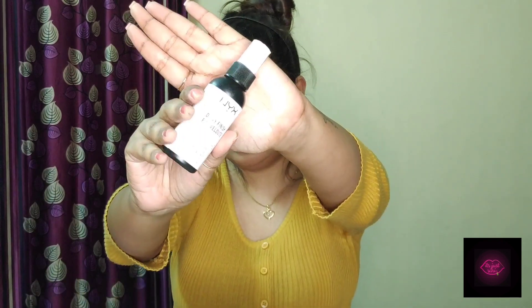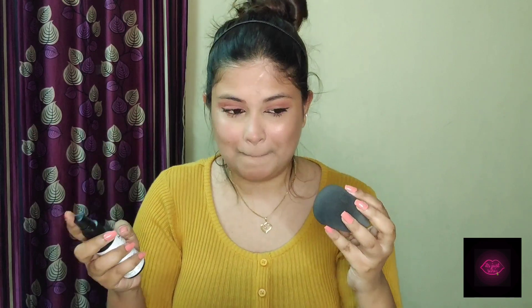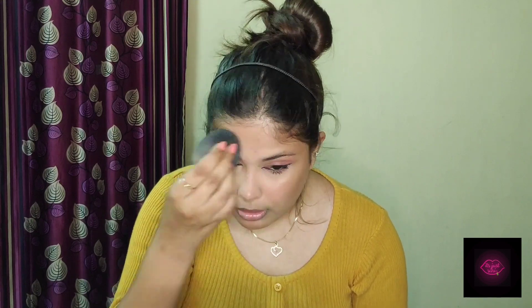I think we are done with our full face of makeup and now it's time to set our faces. For that I'm using the NYX Setting Spray in the Dewy variant. I'm going to spray some of the product — always try to see where the nozzle is while spraying. Taking some of the setting spray on the Beauty Blender and going all over my face. This is how you set your face without using too much product — payse bachao, you guys.